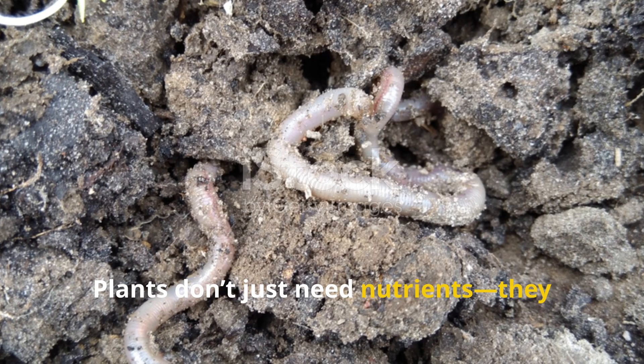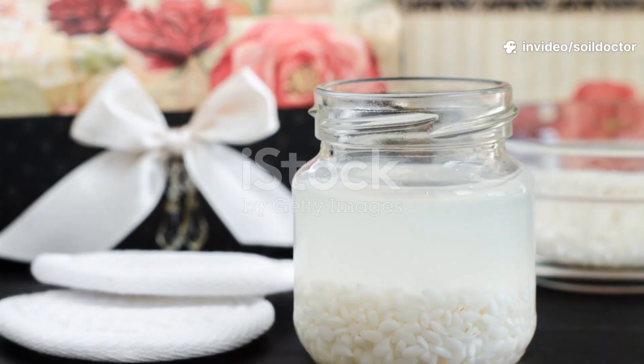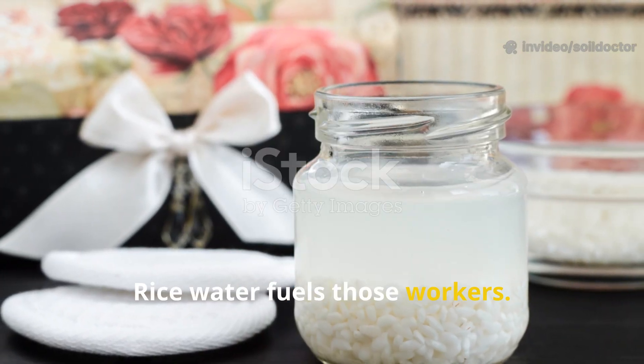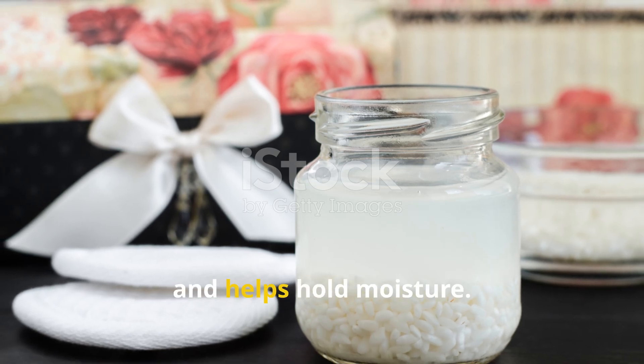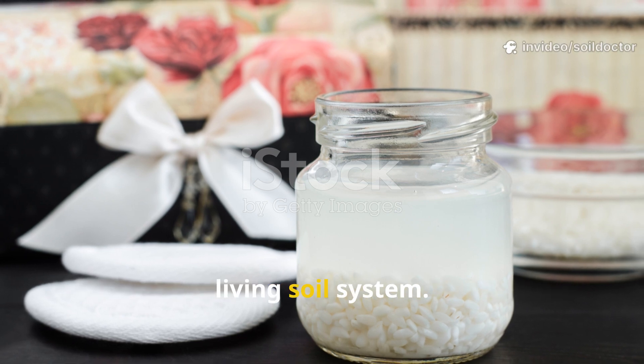Plants don't just need nutrients — they need microbial workers to unlock those nutrients. Rice water fuels those workers. It boosts bacterial colonies, encourages fungal hyphae, and helps hold moisture. Think of it like a starter culture for a healthy living soil system.